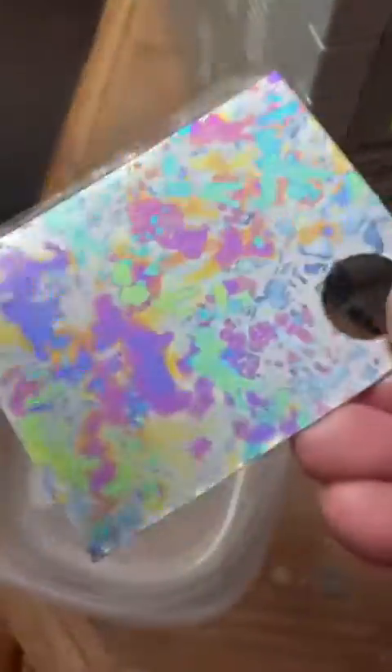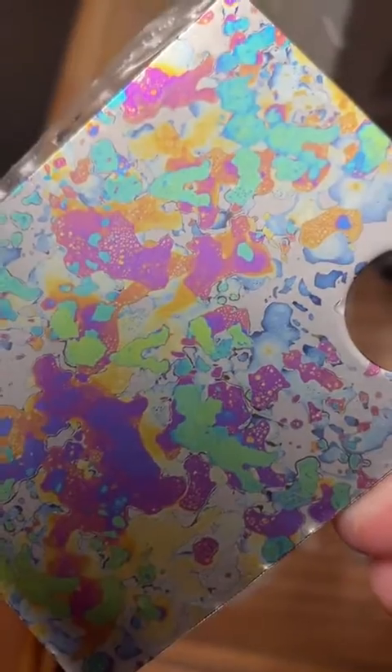That is a nice, bright variety of colours. Rinse the baking soda off, and we've got this beautiful, vivid palette. Perfect.